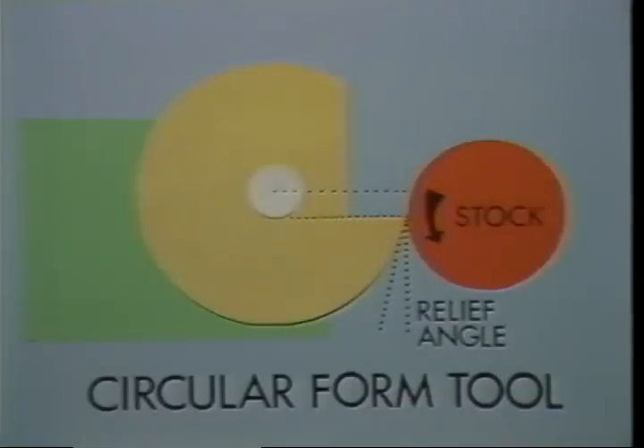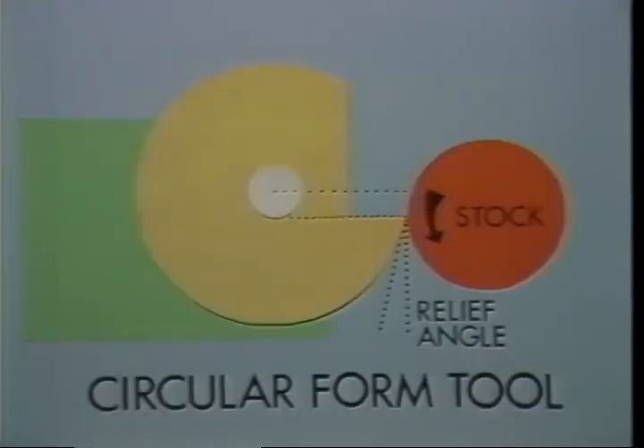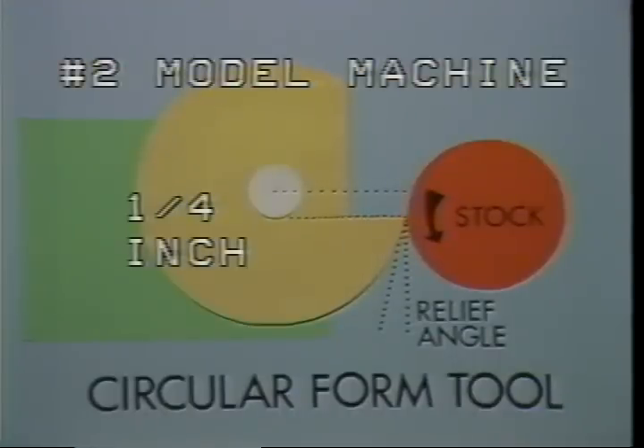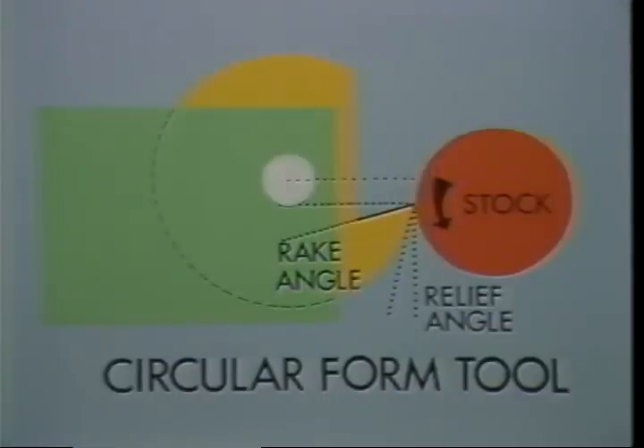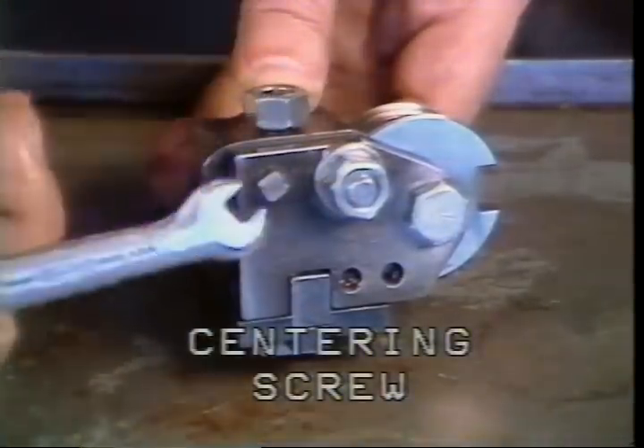On the double-out machine, the distance between the center line of the tool and the center of the bar stock will be one eighth of an inch when the tool is properly centered. On the number two machine, the distance will be one quarter of an inch. With tools that have a rake angle, the measurement is taken from the cutting edge of the tool.